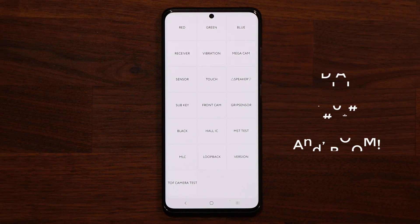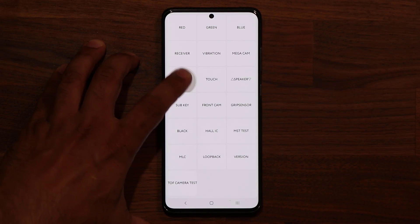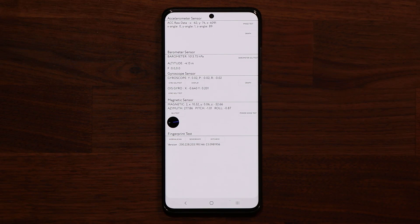When you get the menu for the first time, the brightness is going to maximize, so make sure your eyes don't blow out. Inside this secret menu, you have a bunch of options that allow you to test your phone and make sure it's working properly. For example, you can go into sensors and it's going to give you a breakdown of all your sensors.